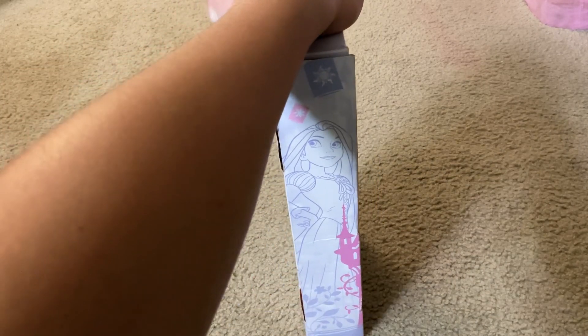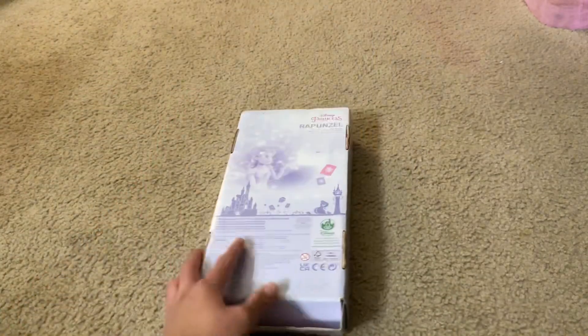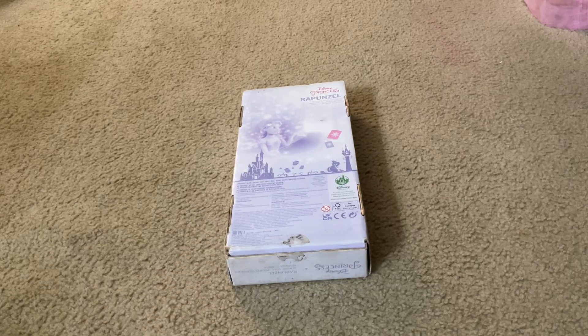Here's this side, the other side, and the back. Here you get safety information and other informational details. An interesting note about this Disney animated cartoon character is that this is the first Disney Princess character to be fully computer 3D CGI animated.